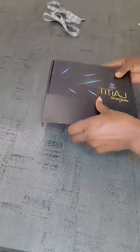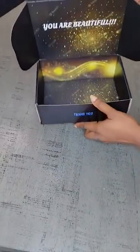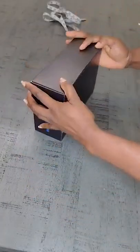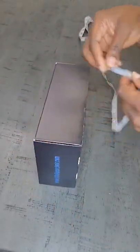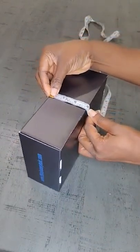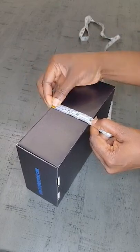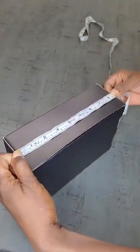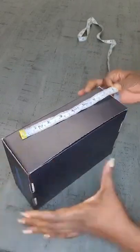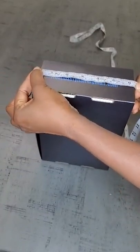Hello everyone, welcome to my channel. In this video I'll walk you through the actual size of a normal wig box. The height is 3 inches for a normal wig box. The length is 8 inches or 8 and a half inches, and the width is 6 inches or 6 and a half inches.